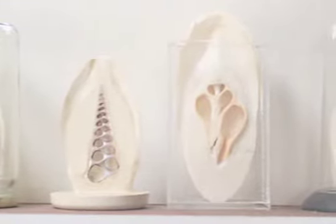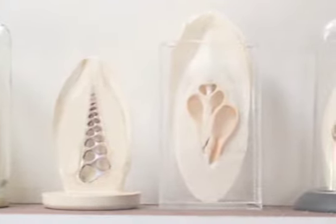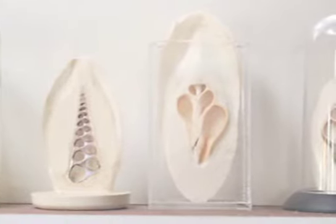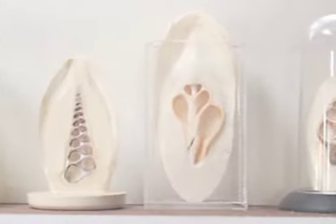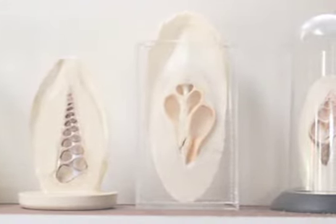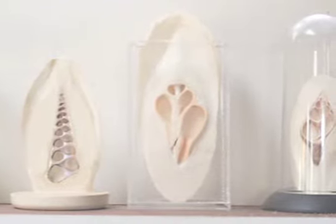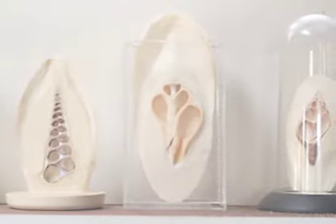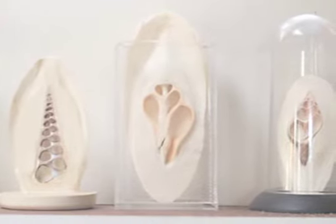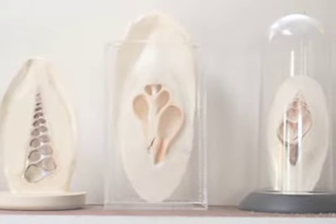Since the small squid bones are exactly the same shape as surfboards, it occurred to me months later after returning to California that it would be feasible to carve the same designs into six, eight, or ten-foot boards and have them as separate objects.